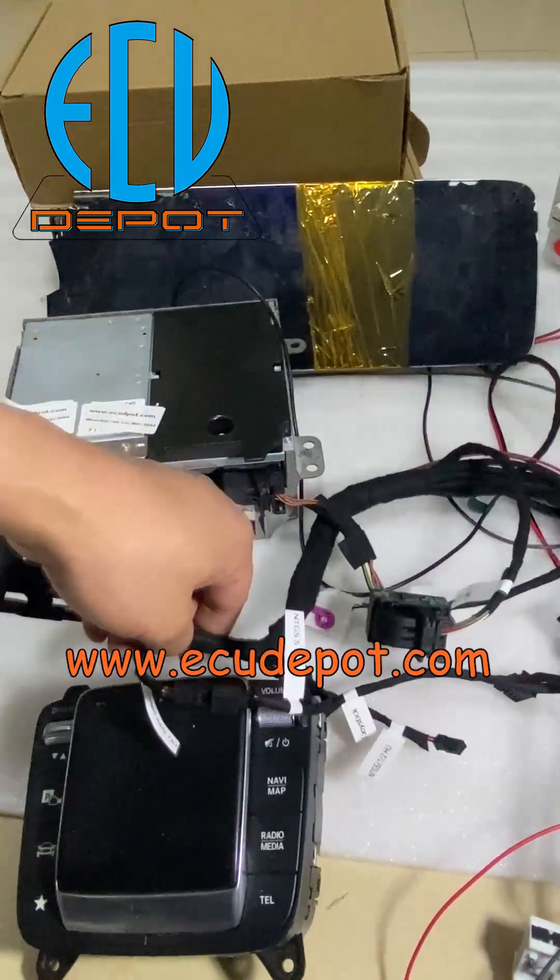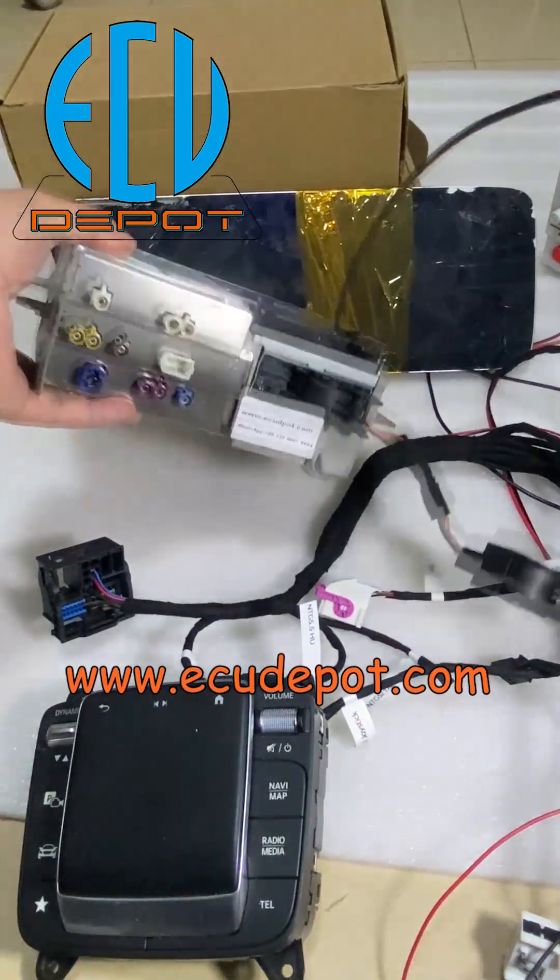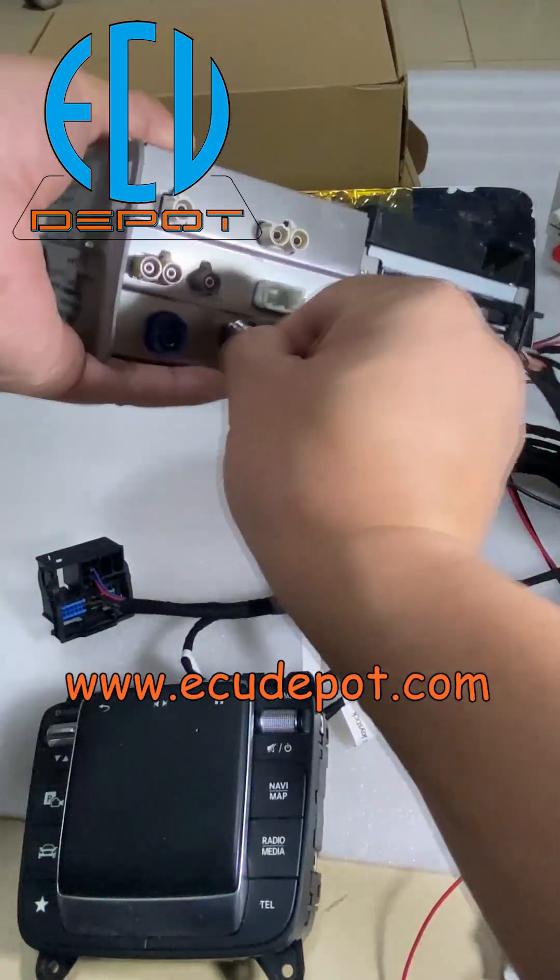Because the NTG 6 head unit connector is an independent connector, there is no need to connect the head unit type switch wire, or just ignore which has been selected.